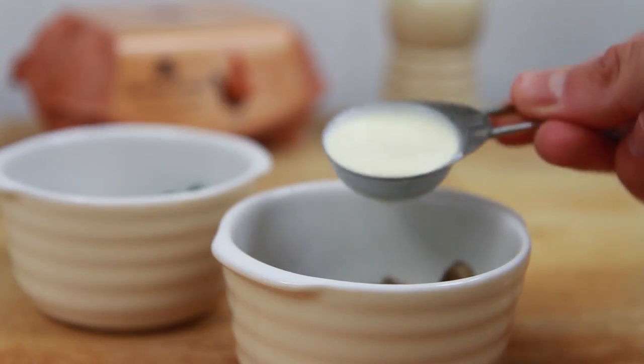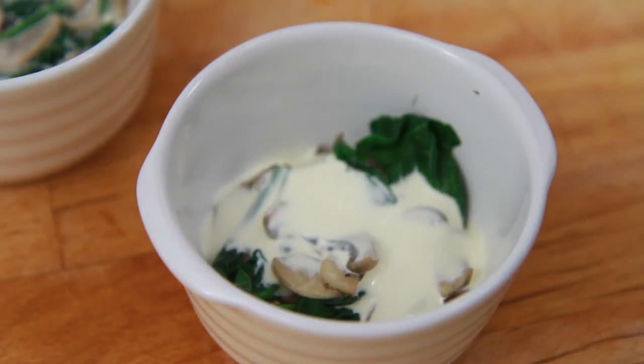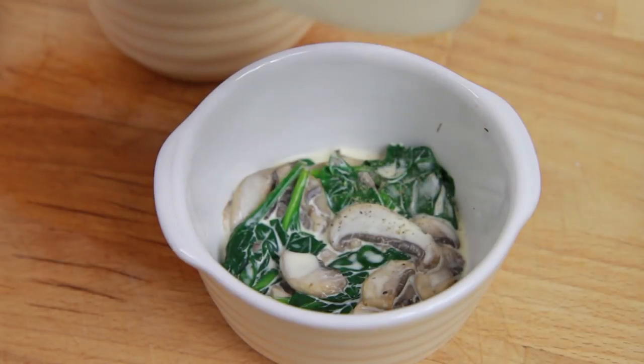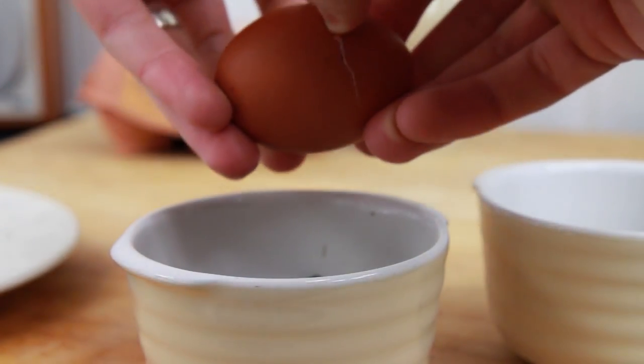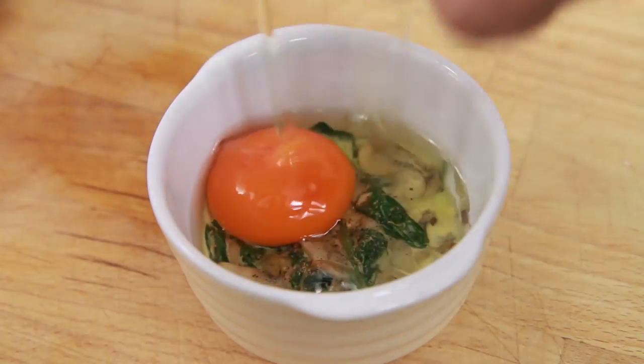Then pour one tablespoon of double cream into each ramekin and grind over some fresh pepper. Then break an egg into each ramekin on top of the filling — using fresh eggs from hens free to roam and fed on a wholesome diet really helps to boost the flavour.